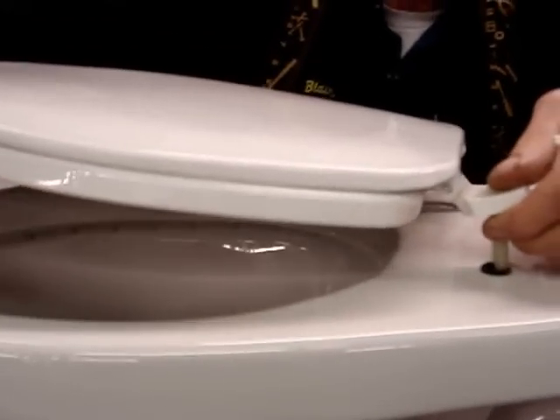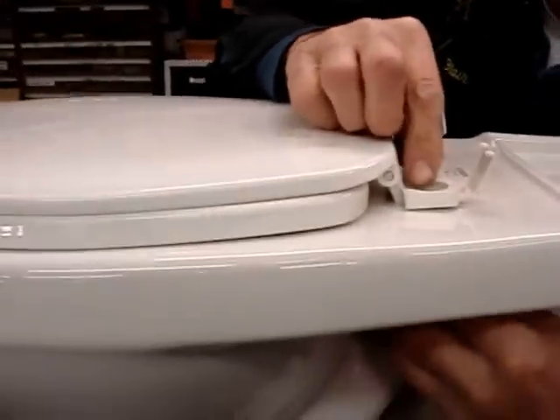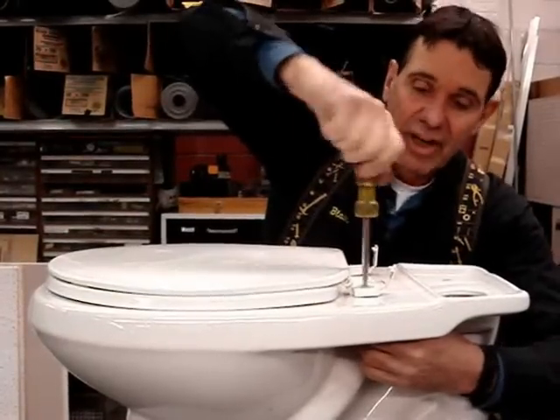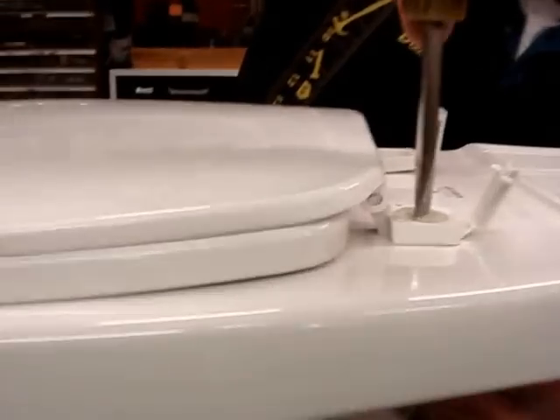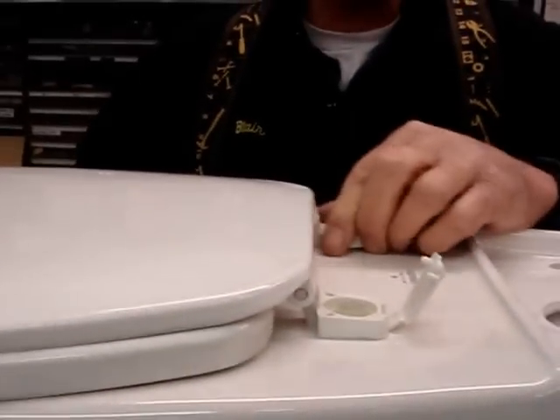I take my toilet seat bolt, I shove it into the washer. I tighten this baby down. Now when I get near the end as I'm tightening this down, the rubber will compress around my bolt, and I've got that secure like you've never seen before. This toilet seat will never wiggle.